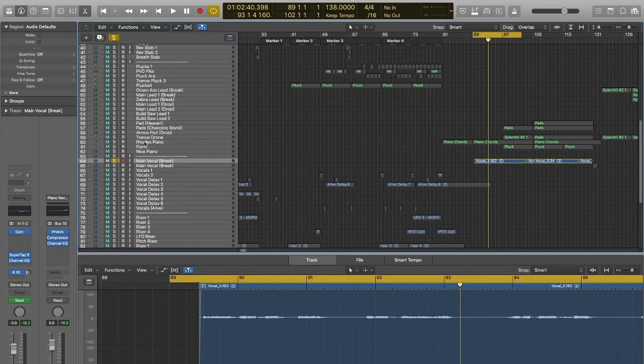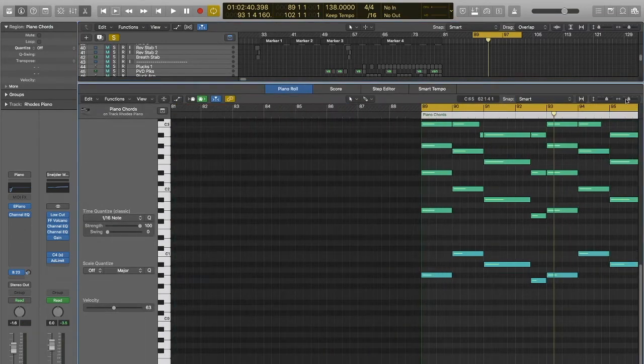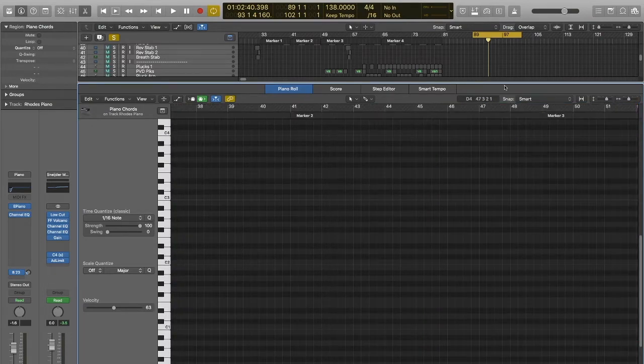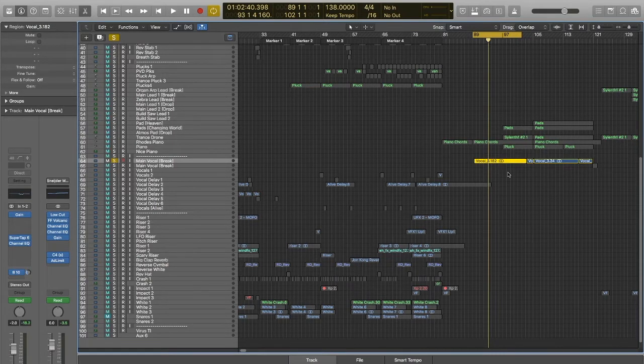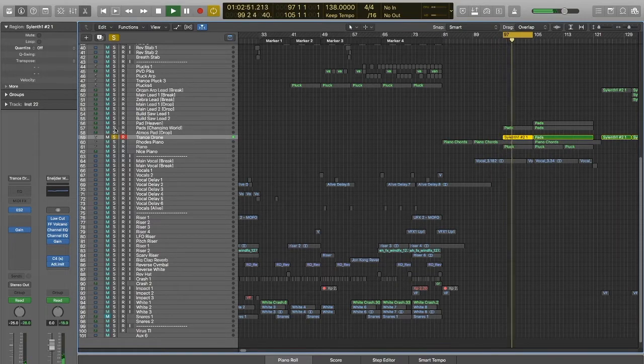I've just used the original chords that Ben had sent from his original for the Rhodes piano — so those were the original chords. You have to forgive me because I've just moved to Logic X at the start of the year and I'm still finding my feet with it from Logic 9. Then we introduce some pads. I think we introduce a trance drone first — so it's just the bass notes of the pad playing just an atmosphere, a real bass bottom note. And then I have the pads in there playing.